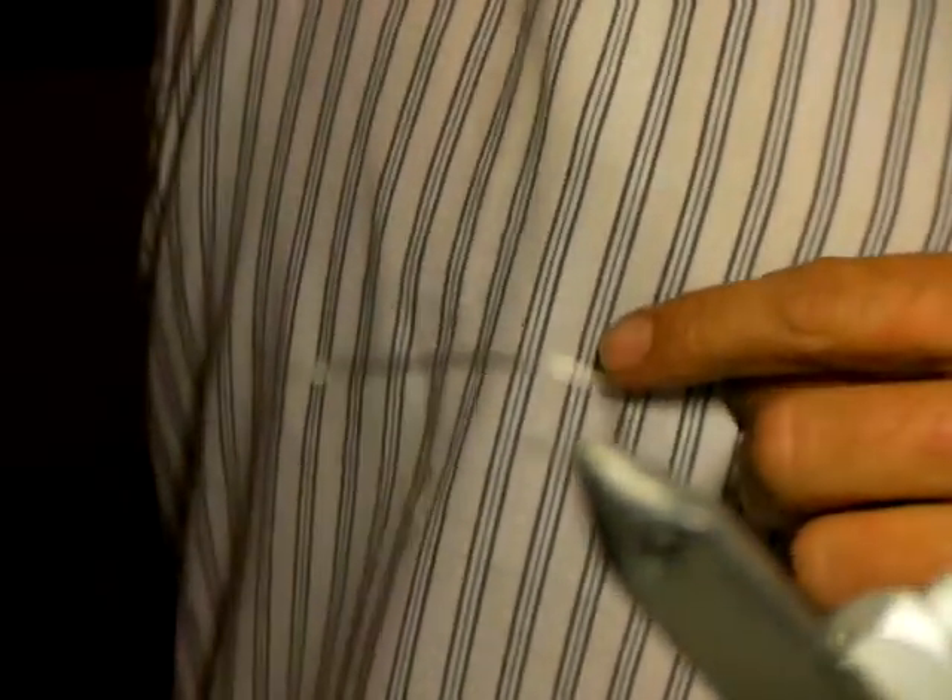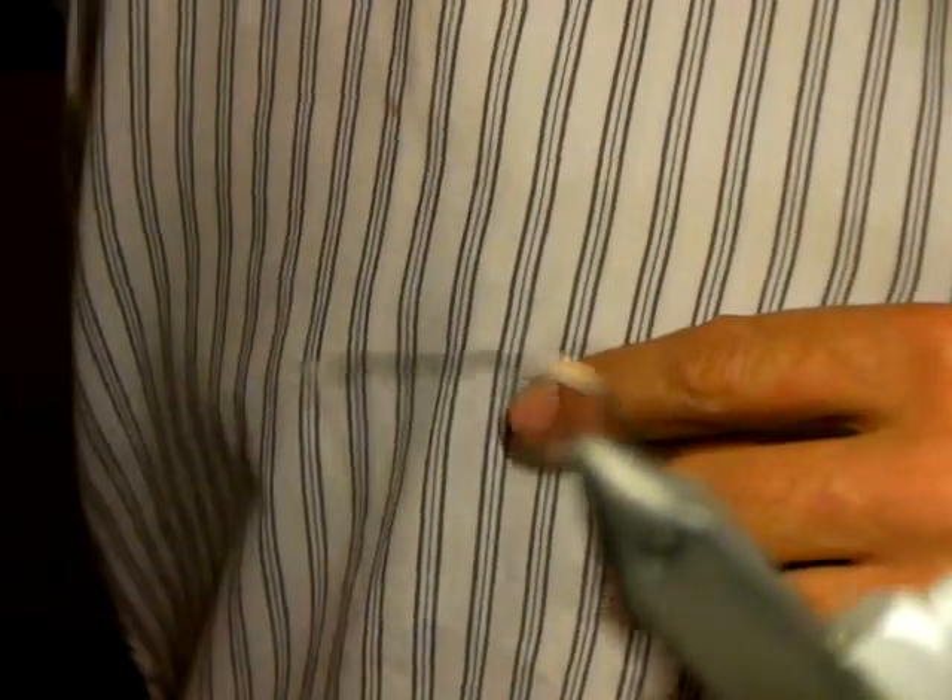Cut them into strips like that — just take a little Stanley knife. Then take your scissors and cut at a slight angle. You want to make a bigger head region and a smaller tail section. That's a bit exaggerated but I'm overdoing it just so you can see the cut.